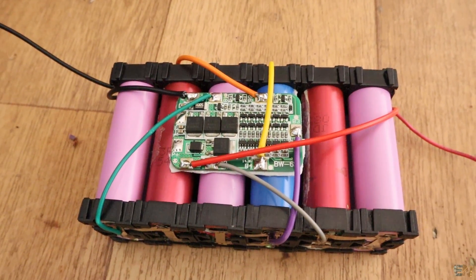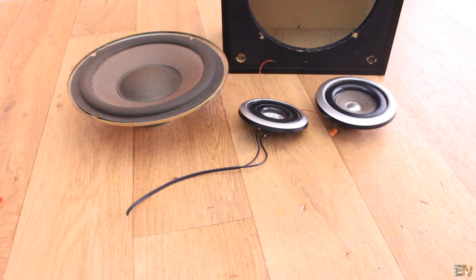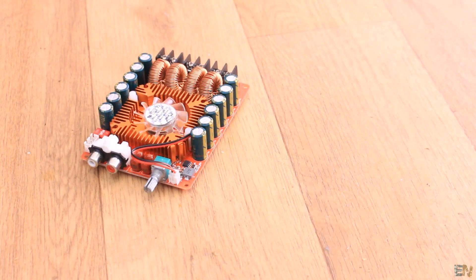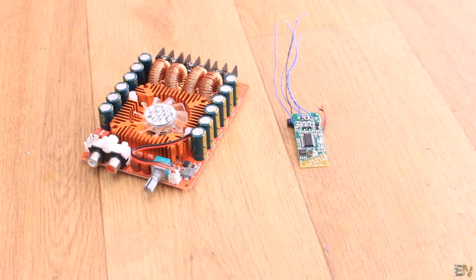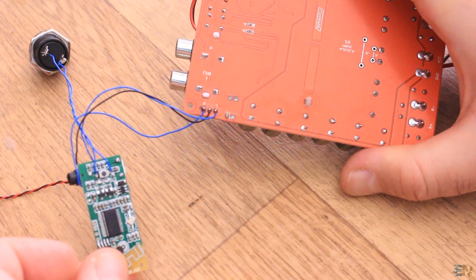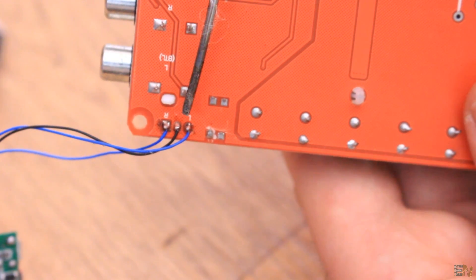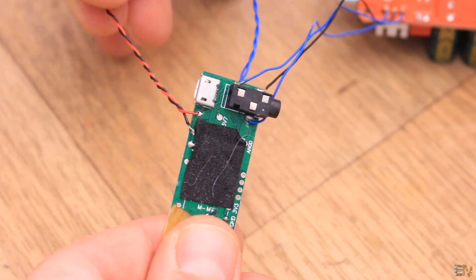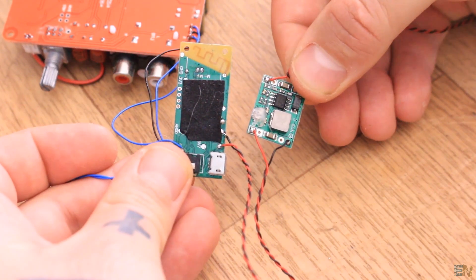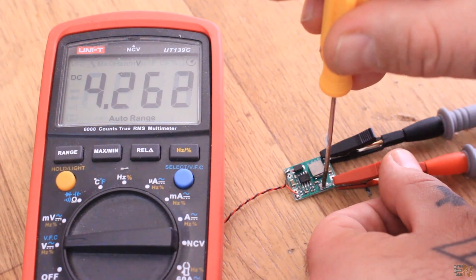Now I put the case, the battery pack and the speakers aside. Before I put everything inside the case, I test my circuit outside to make sure that it works. See the schematic for this project below this video. The Bluetooth module will be connected to the left and right audio input of the amplifier on these pins.